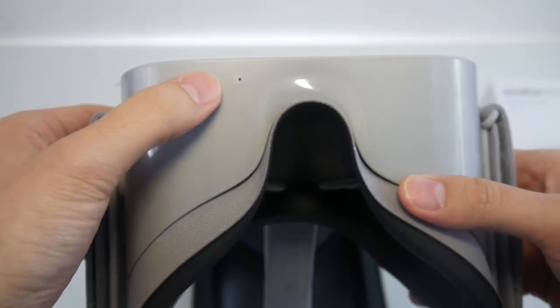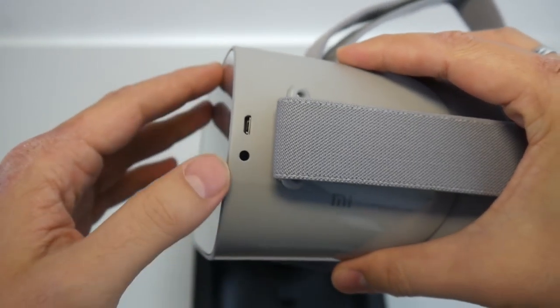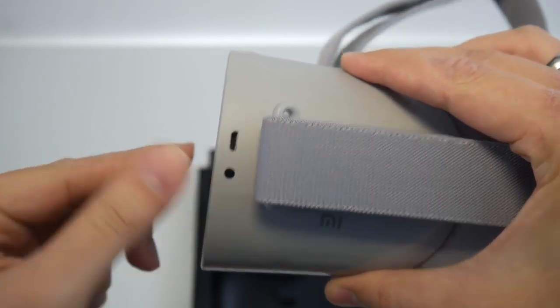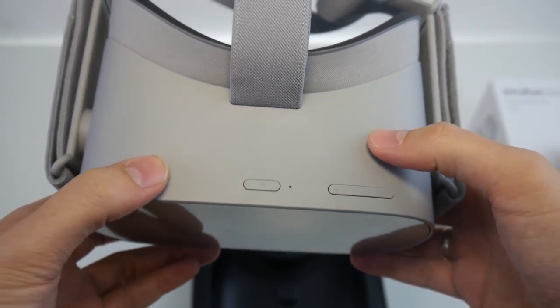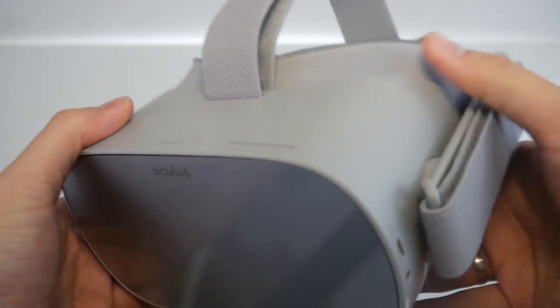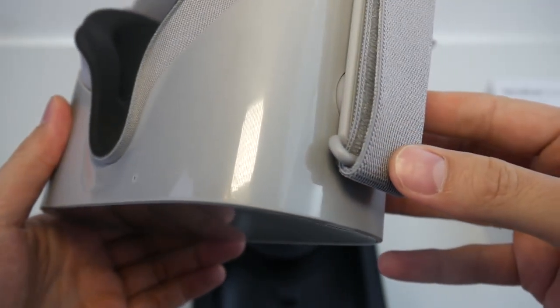Here you can see one microphone, and on the side there's the headphone jack and a micro USB connection. On top you'll find the volume rocker and the on/off button. That's it for the inputs.